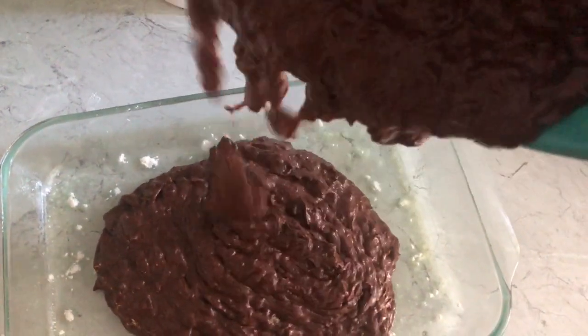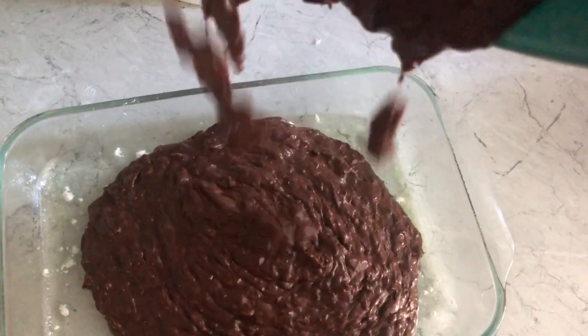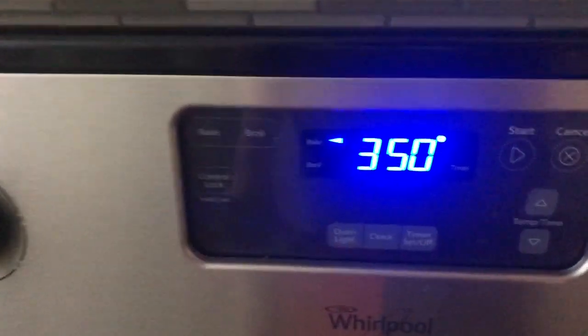Grab yourself a pan, grease it and flour it, and pour this right in. Look at it. Graceful. Put it in the oven — 350 degrees for 40 minutes.